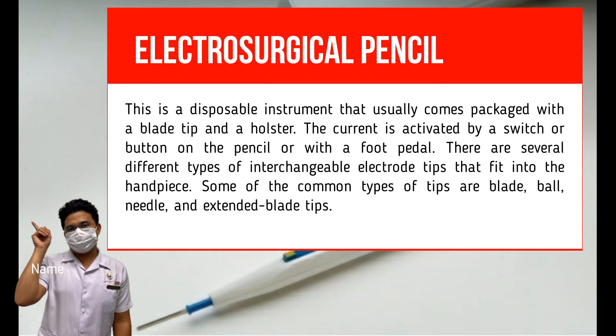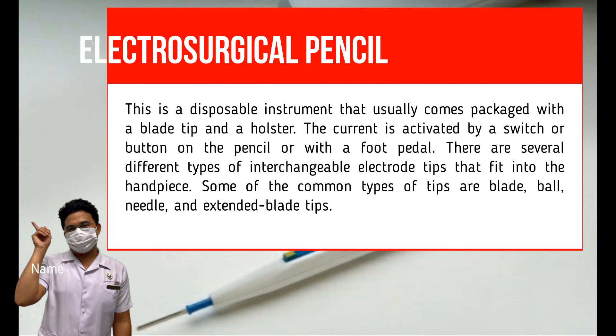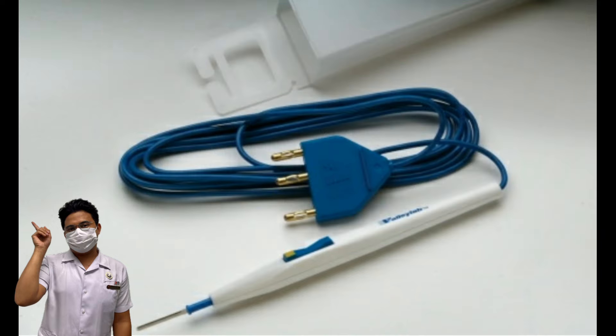Monopolar Electrosurgical Unit (ESU). This is a disposable instrument that usually comes packaged with a blade tip and a holster. The current is activated by a switch or button on the pencil or with a foot pedal. There are several types of interchangeable electrode tips, including blade, ball, needle, and extended blade tips. It uses electrical current to coagulate and cut blood vessels and tissues to provide hemostasis, and is also used for dissection.